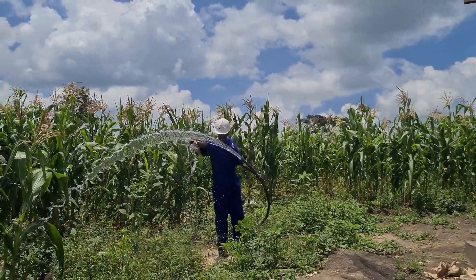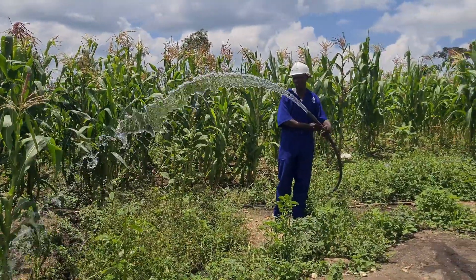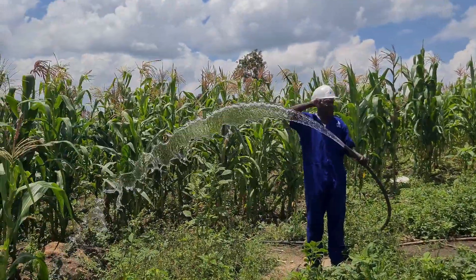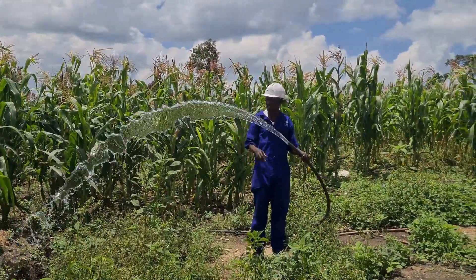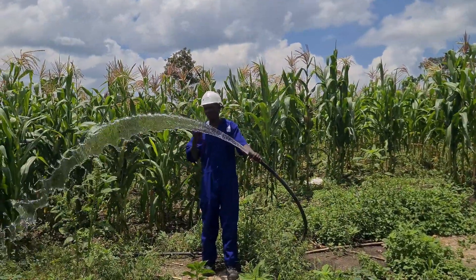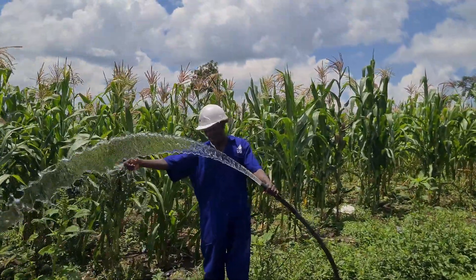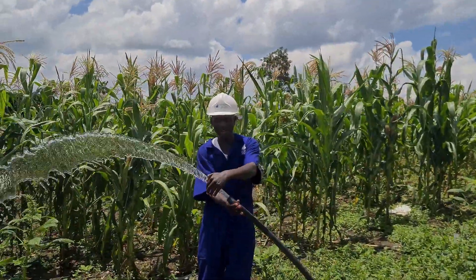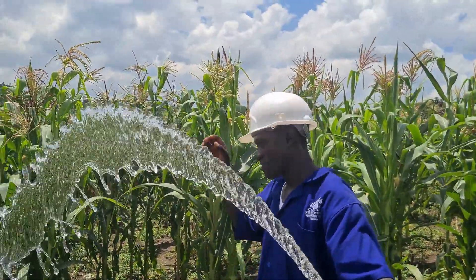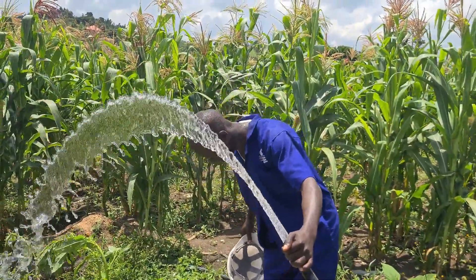You can see water coming with good pressure because it has just climbed from the well. This is near the well — we want to show you the pressure here before we go to see where the water is actually being delivered. The water pressure is high, and it's clean water.